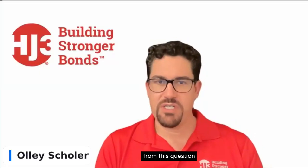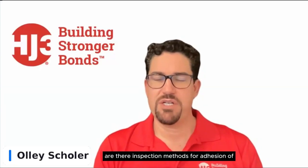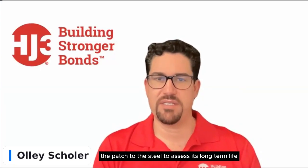Are there inspection methods for adhesion of the patch to the steel to assess its long-term life?